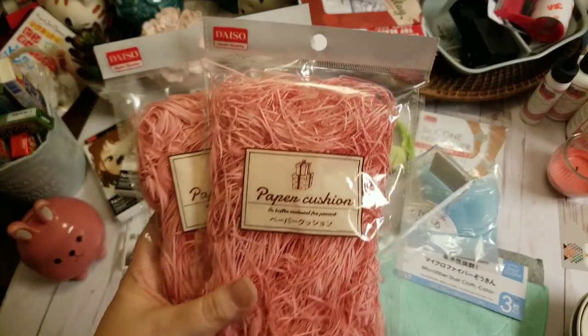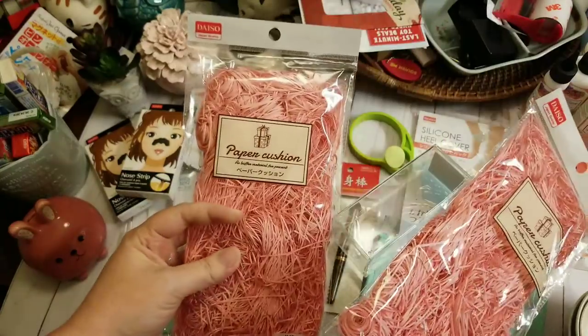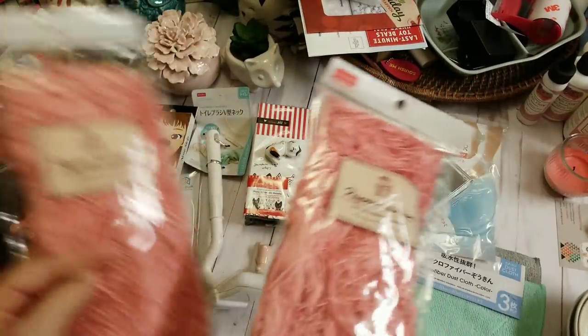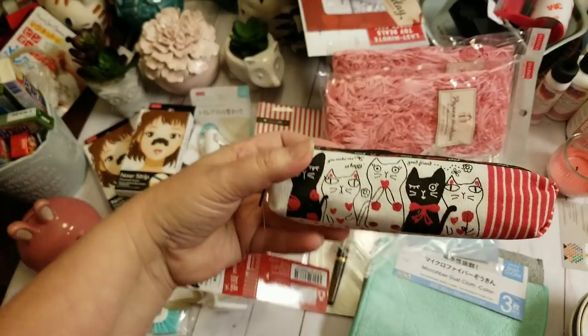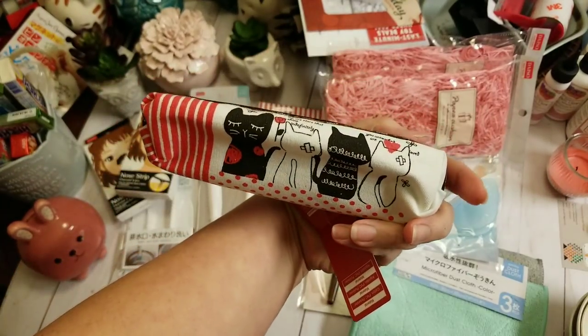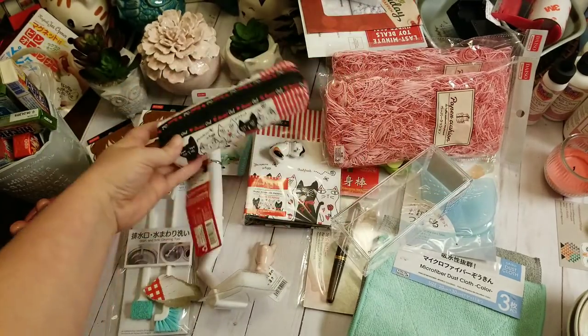They call it paper cushion, but I thought this would be really nice to add with shred in happy mail boxes and stuff. So far, everything in this haul has been $1.50. Going on with the kitty cats — here is a matching little pencil pouch or pen case. You've got the back of the kitty cats and more kitty cats.